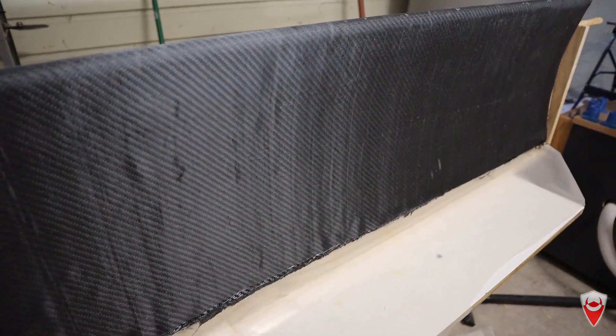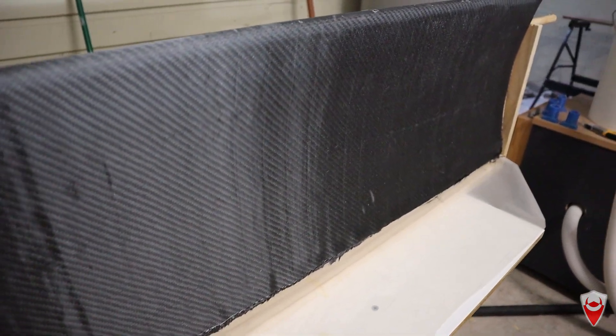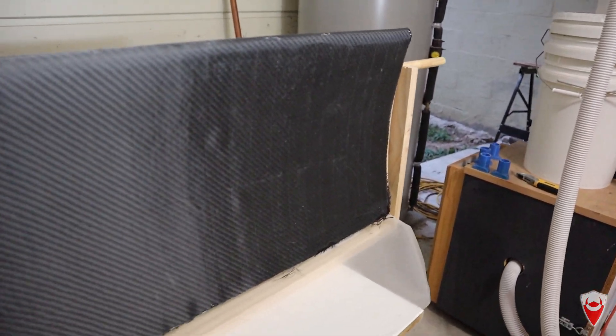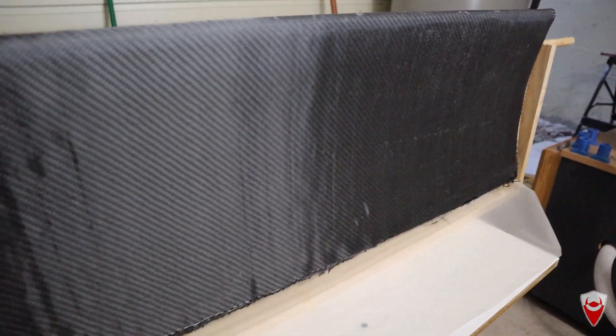We'll cover a bit more of that in the lessons learned. Because this wing is pretty beefy, we're going to take it and give it a sand and smooth it out completely. From there we're going to put a single capping layer — kind of a skin — just on top of it, which will give it a bit more strength but also a really nice, smooth, aesthetic finish.